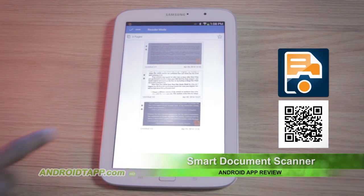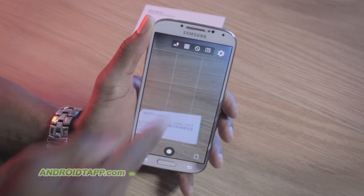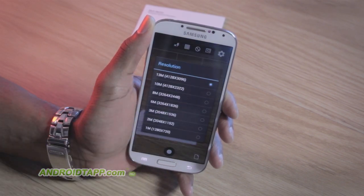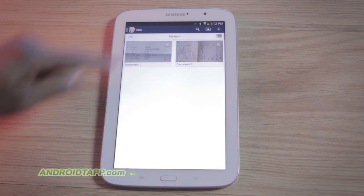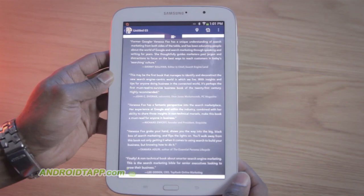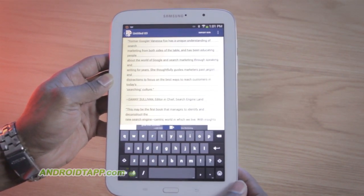I personally love productivity apps like these because they alleviate the need to tether to office equipment. In the past, if I had a contract to execute on the go, I could either make two copies and have both parties sign each and take a copy. With scanner apps like these, I can take a picture of the executed document, export to PDF, print out, and archive later in the office. It just adds a level of convenience to a mobile office.